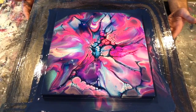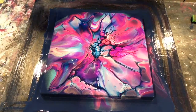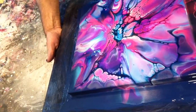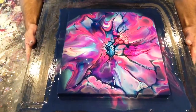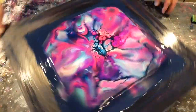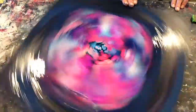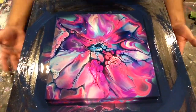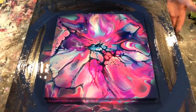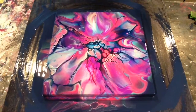Wow — one more spin, always one more spin. Bingo, there we go. Haven't got too much movement anymore. I'm going to call this done.